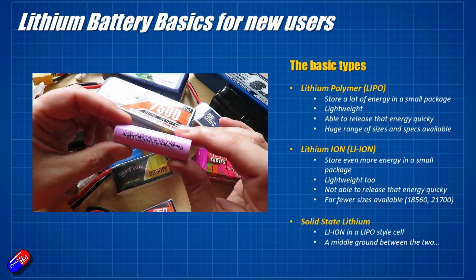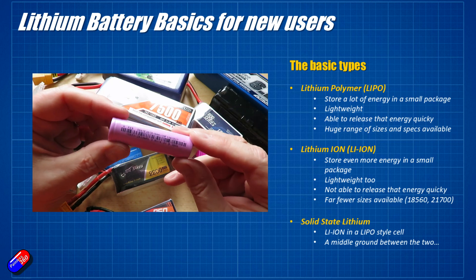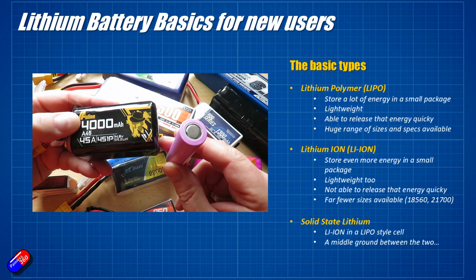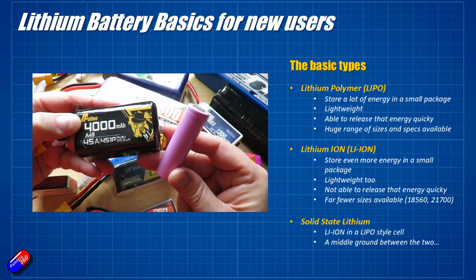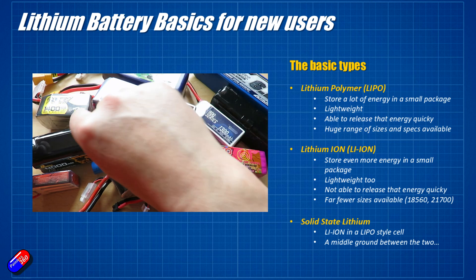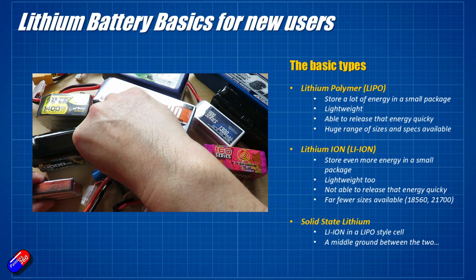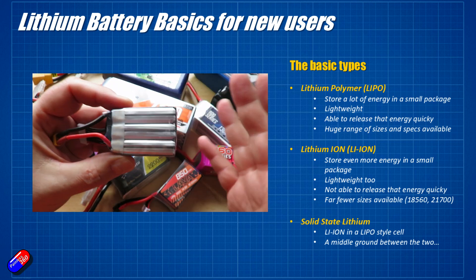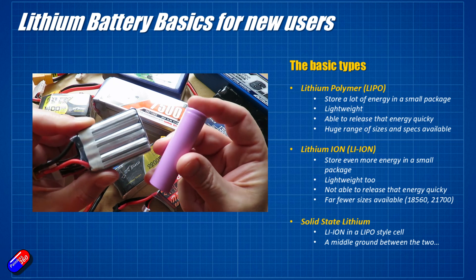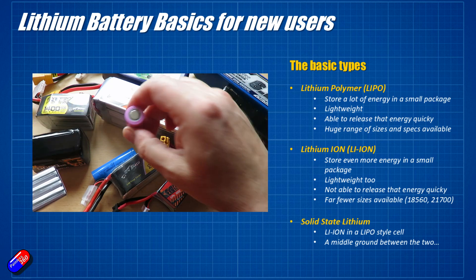This is called an 18650 cell and that's because it's 18 millimeters across and 65 millimeters deep. You can also get them in other sizes including bigger ones called 21700 cells, but inside most standard lithium ion batteries this is what you're going to find. There is one other kind of battery that you're going to start to bump into and that is something new called solid state. That is where the lithium ion cells inside the battery don't look like little cylinders — they actually look more like this. These solid state batteries are kind of a halfway house between LiPo and lithium ion in that they give you fantastic energy density — a lot of energy compressed into a very small physical space — but again you can't get quite the same high currents as you can out of lithium polymer.